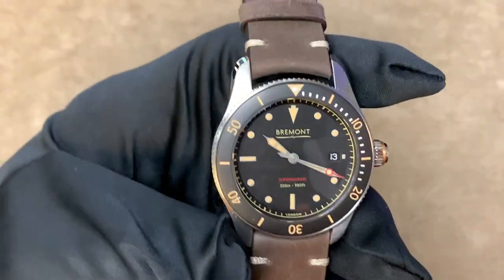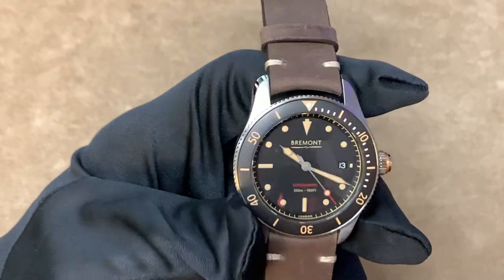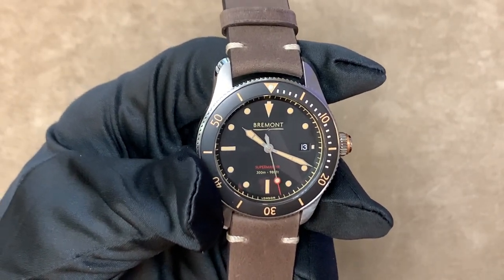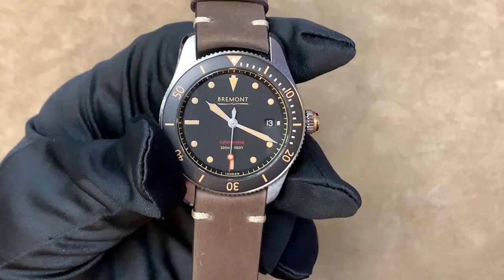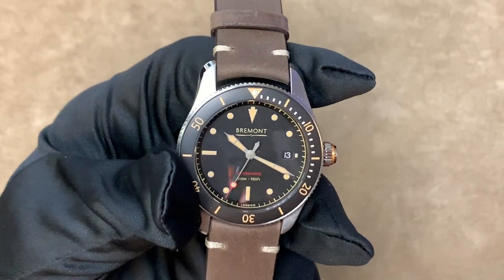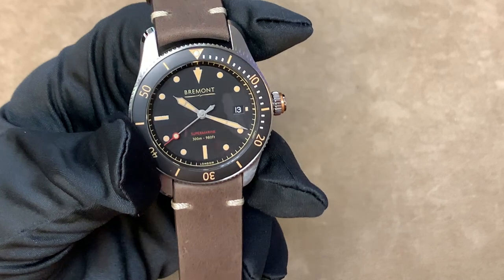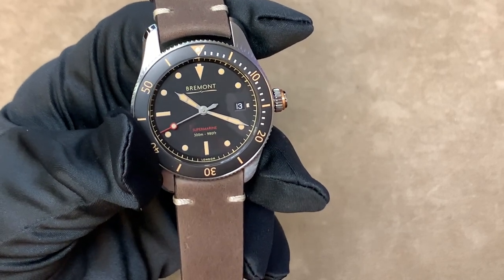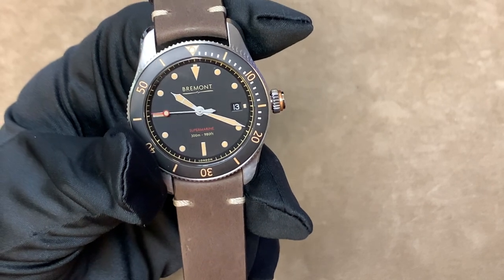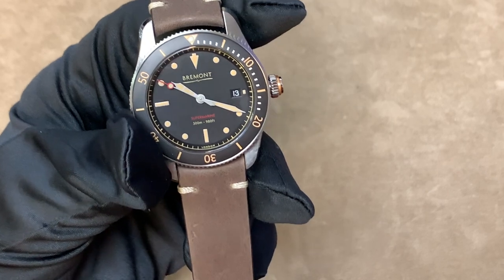I think faux aged lume is kind of cheating, especially on watches that are supposed to look like older models. However, in this particular case, since Bremont is a relatively new brand there aren't really any vintage Bremonts they're trying to look like, and it really does look nice with the red on the dial. I'll actually make one exception for this piece, as they do have other models of this watch without it. The combination with the red on this heritage-styled piece looks very nice.